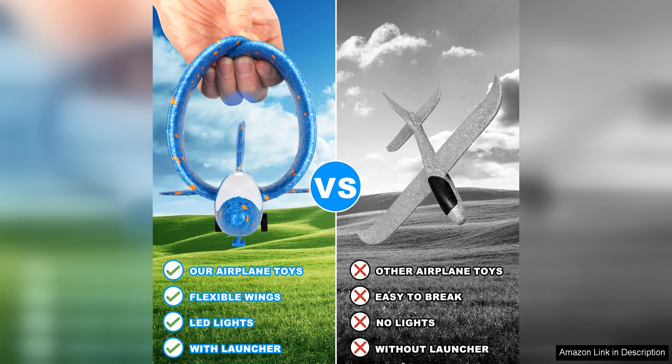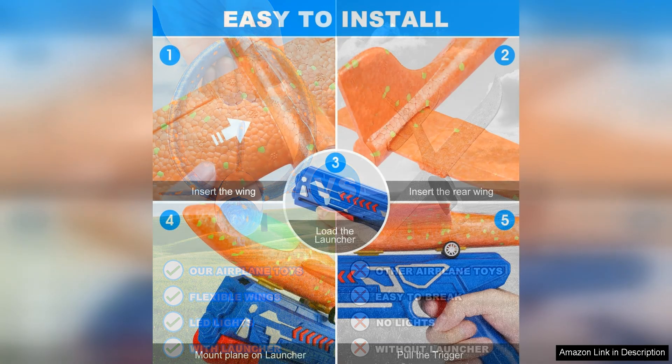The durability of the planes is impressive, as they can withstand multiple launches and rough landings without showing signs of wear and tear. This means that the Fuidvia 3-Pack Airplane Launcher Toys will provide hours of entertainment for kids without needing to be replaced frequently.